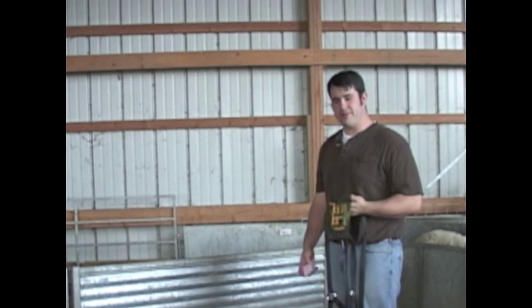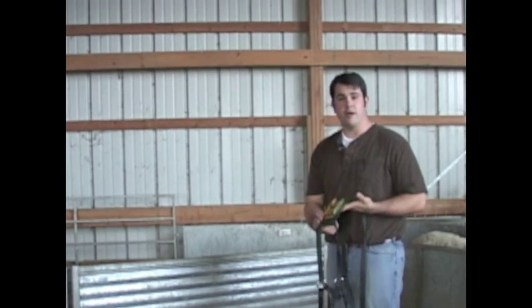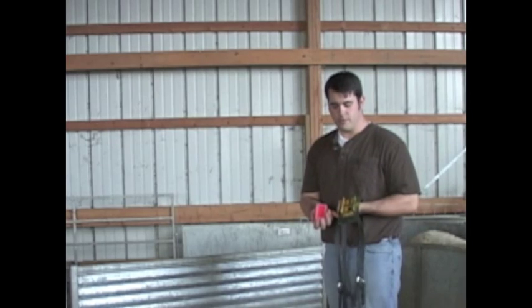Hi, folks. I'm Joe Putnam, and today we're going to put a marking crayon into a marking harness. This is the same process for both the nylon breeding harness and the cross your heart harness. I have a mild orange crayon.